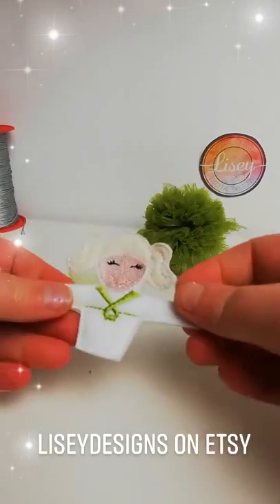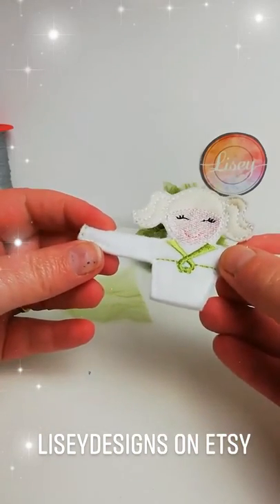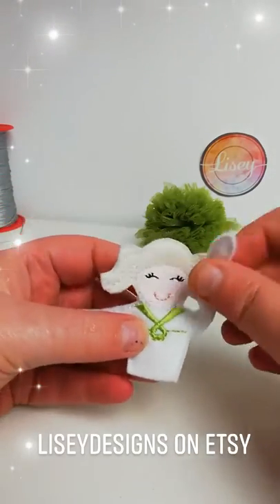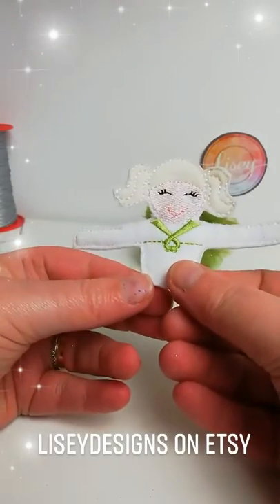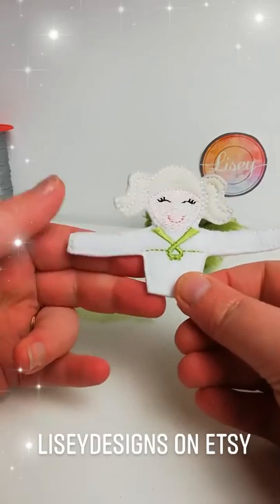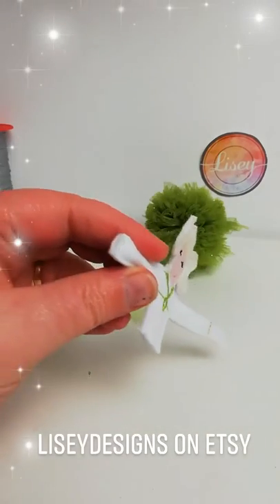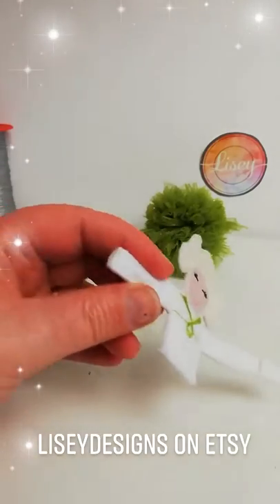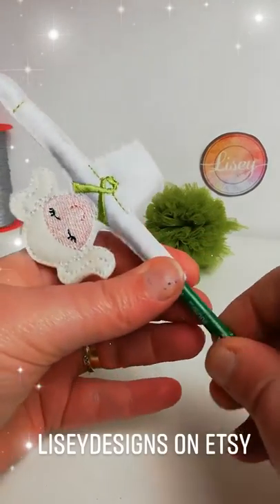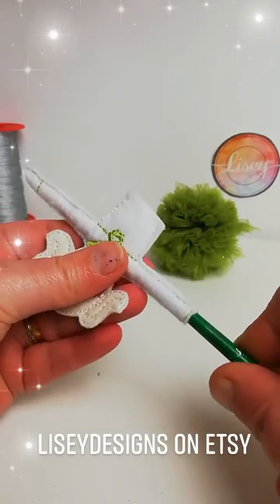Now we're going to go on to the body. The hand is already attached to this side of the arm and there isn't a hand on this side. You're going to be putting a pipe cleaner through it — you don't have to, but if you don't, you can't manipulate where the arms are going to be; they just stay out like that. If I use my paintbrush and go through the arm first to make myself a little tunnel, I can go right the way to the fingertips, which helps when I put the pipe cleaner through.